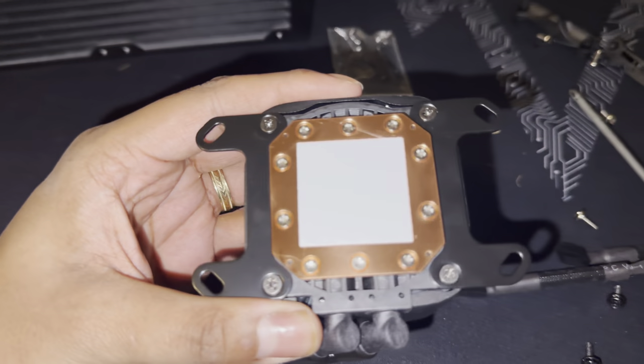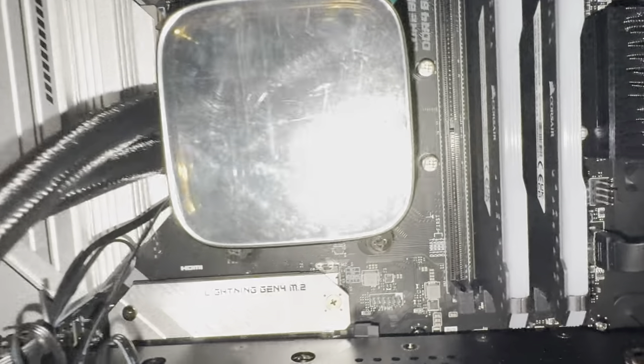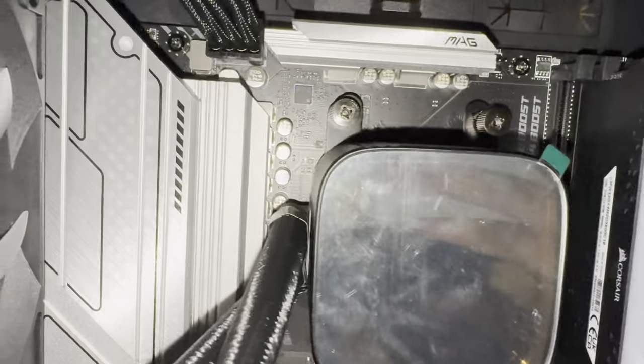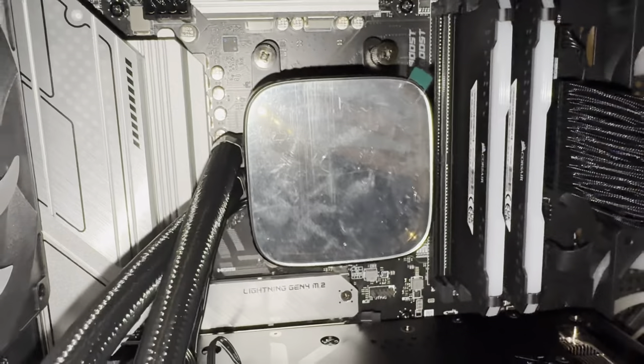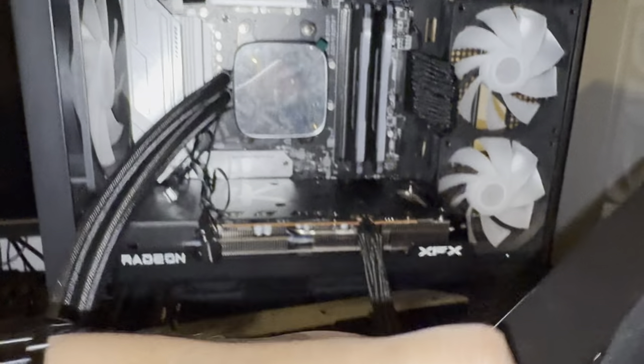We've got four brackets — line it up with these four poles, then put in the screw-downs. Got it all screwed down. As I said before, it came with its own thermal paste. Now I need to mount the fans to the radiator.